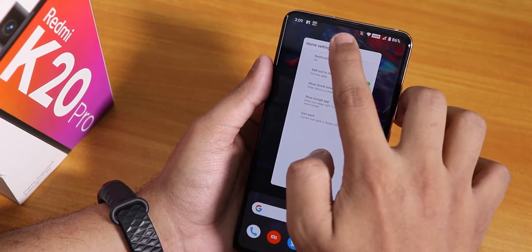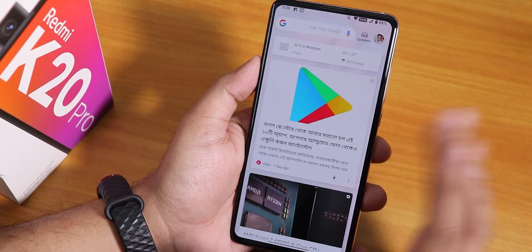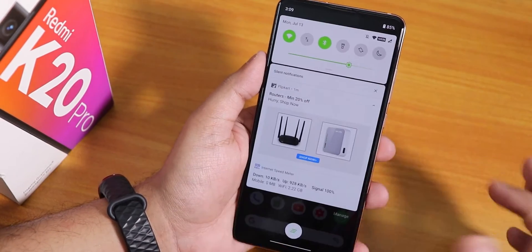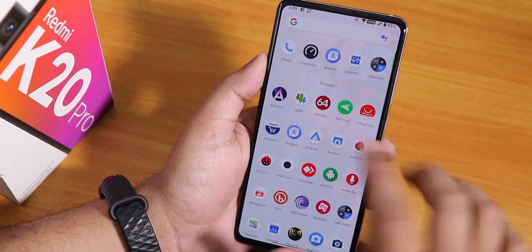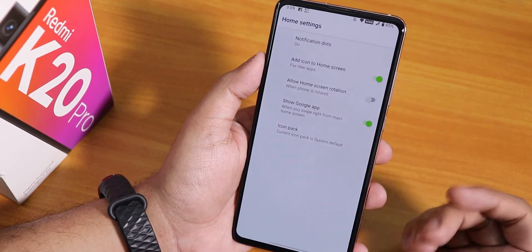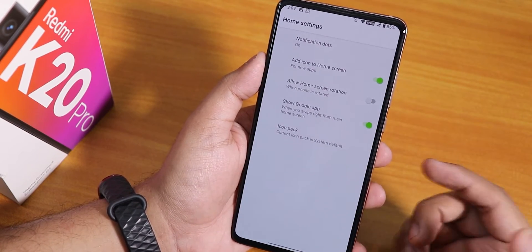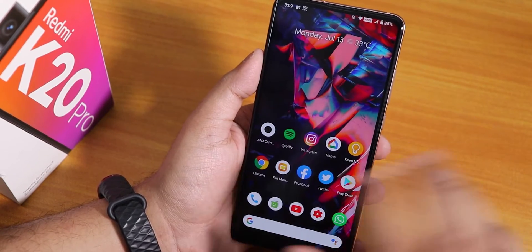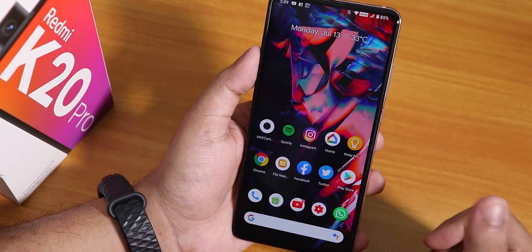The stock launcher is actually a Paranoid Launcher. To the left of the home screen we have a personalization panel and Google's Discover page. Swiping down gives you the quick settings panel, swiping up opens the app drawer. You cannot disable the suggestions area, which I don't like. Widgets work fine, you can change icon packs, toggle notification dots, and there's double tap to sleep anywhere on the home screen.